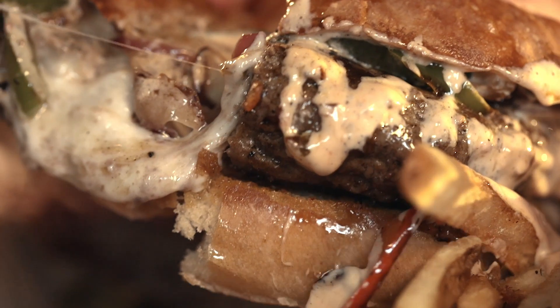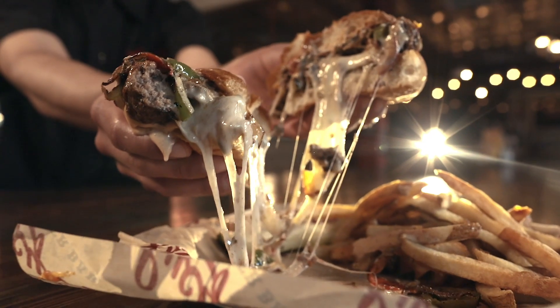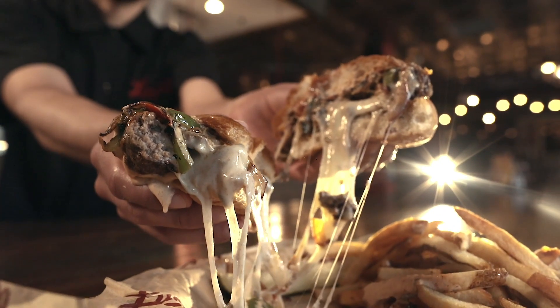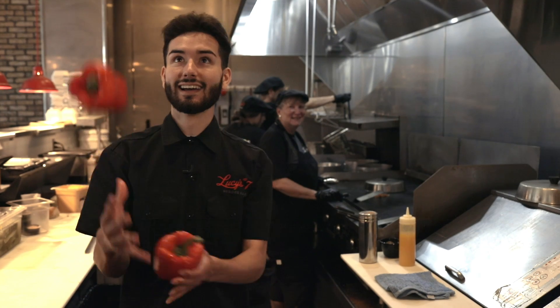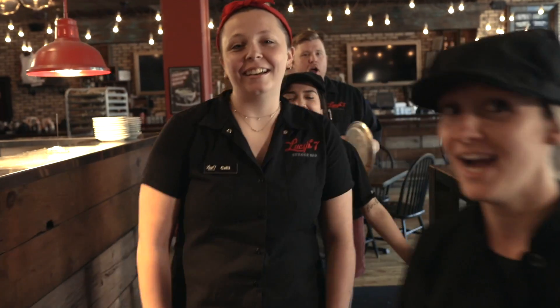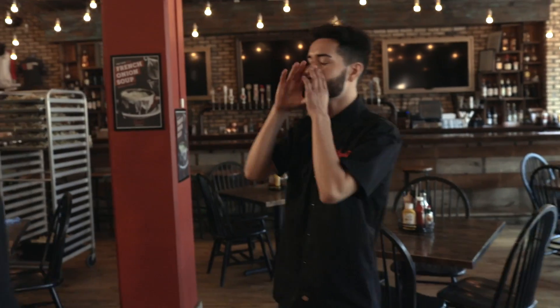Woo! Wow! He's got it! Okay, let's go to the grill. Rita! Rita! Rita! Rita! It's hot.